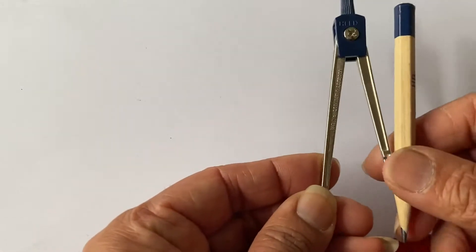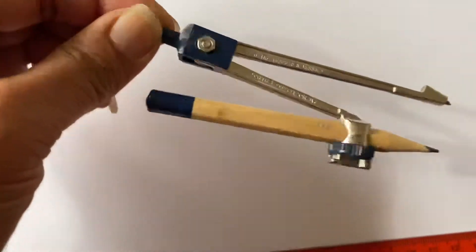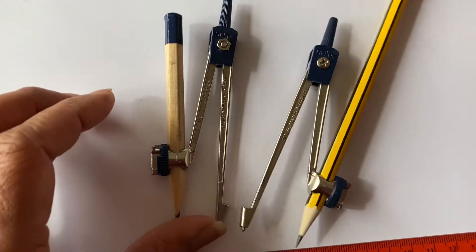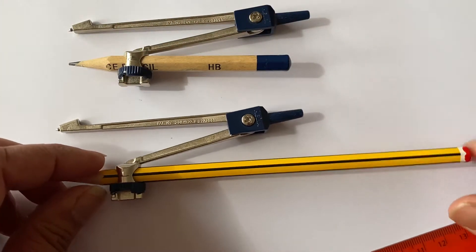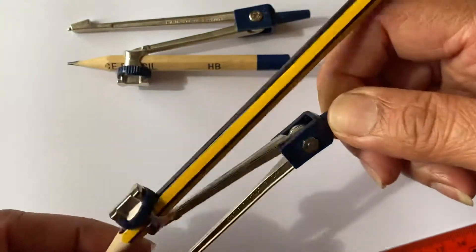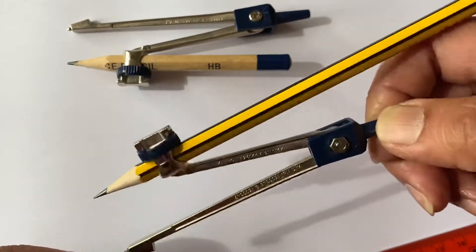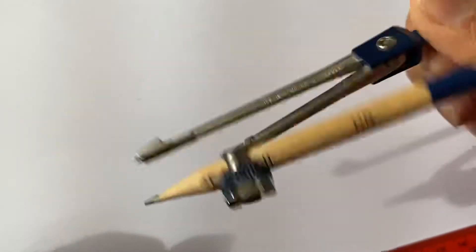The next thing I'd like to introduce you to is a compass. I'm using the handle at the top to twist it. Now, notice I have two here — this pencil is much longer and this one is a shorter pencil. The long one is a no-no because we use compasses to draw circles, and if you have a long pencil, when you turn it, it will knock onto your knuckle and get in the way. You won't get a nice smooth finish because it keeps knocking onto your fingers.